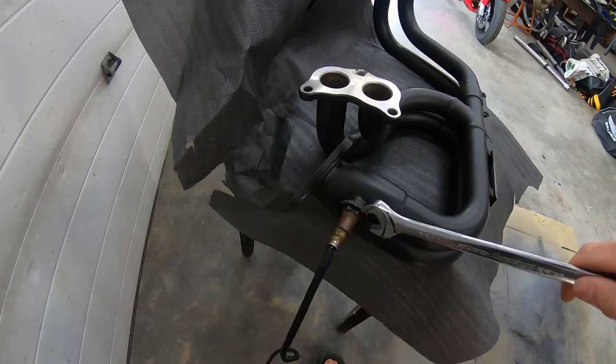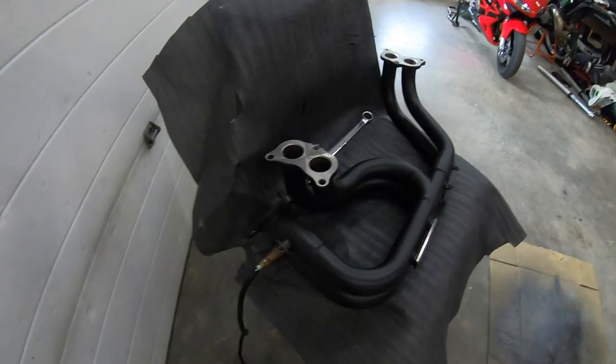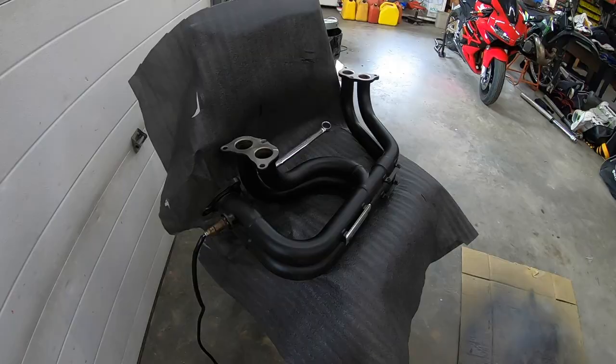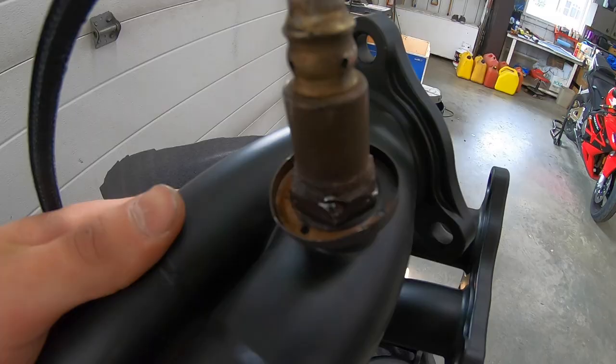Let's get this thing threaded all the way by hand, then take a 22mm wrench and snug it up. Honestly, if you're putting O2 sensors on, they've got this big shield on the front of them, so I'd recommend using an O2 sensor socket tool. Clearly I didn't use one, because we rounded her off a couple times. Let's pray we don't have to take that O2 sensor out again or I'm probably buying a new one.